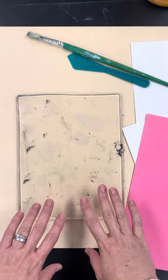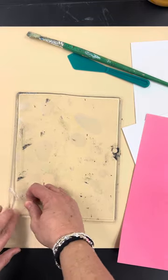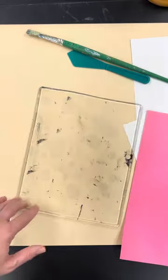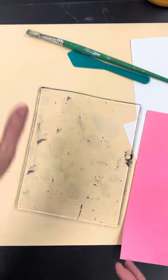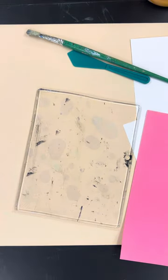I wanted to show you this. So this is our monoprinting, what we're going to do. We have to have a printing plate. The printing plate that we're using has a top sheet and a bottom sheet. This can just be taken off — we don't need it, that's just to protect this. This is called a jelly, right here. This is a brand, and it's like a jelly print pad.